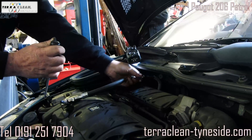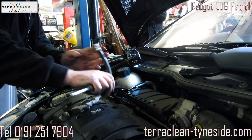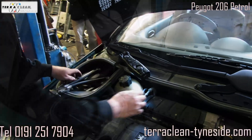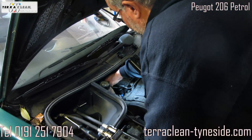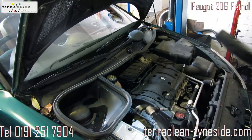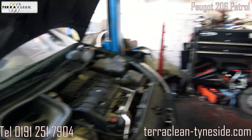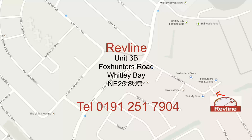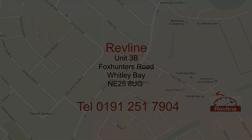That's just a bit of pressure on the line because you've disconnected it. But that's basically it back on there — just make sure it isn't going to come off. And that's basically the TerraClean — that's the TerraClean service. Thank you.